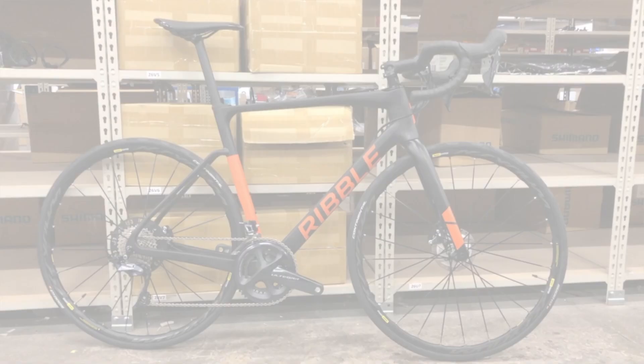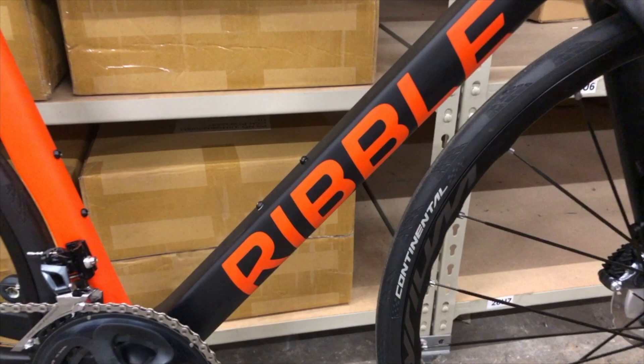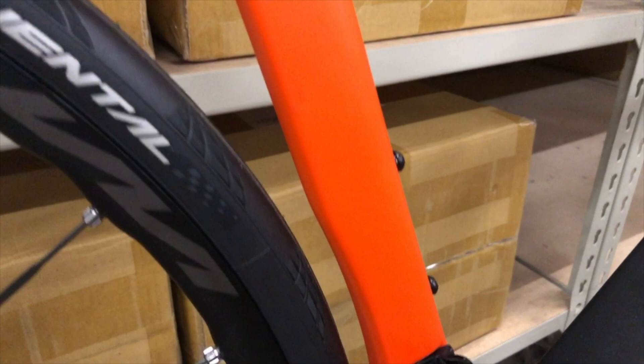This is the Endurance SL Disc, and this one has chosen to be a matte black finish with matte orange decals. I was rather excited when I saw this and was desperate to shoot it before it got collected as I was shooting the video. It's a beautiful bike.